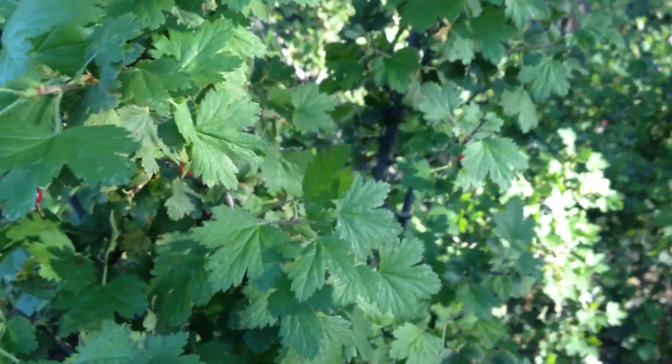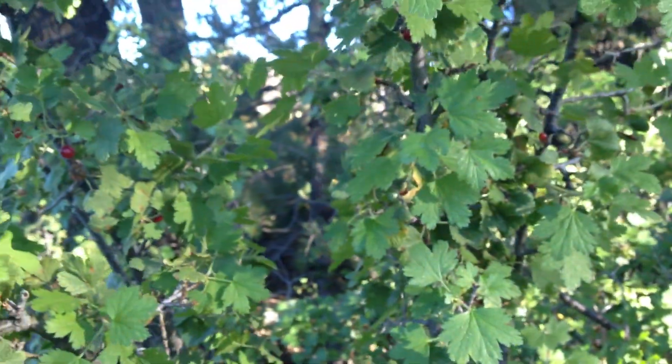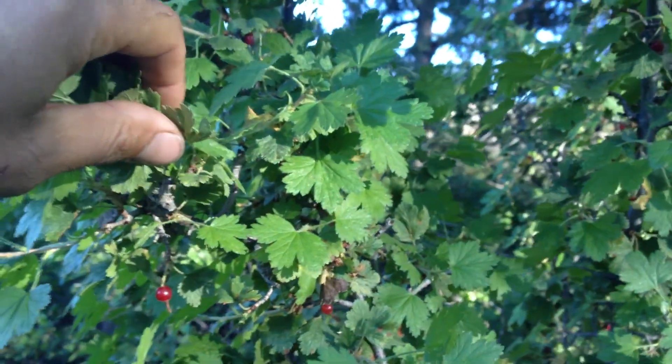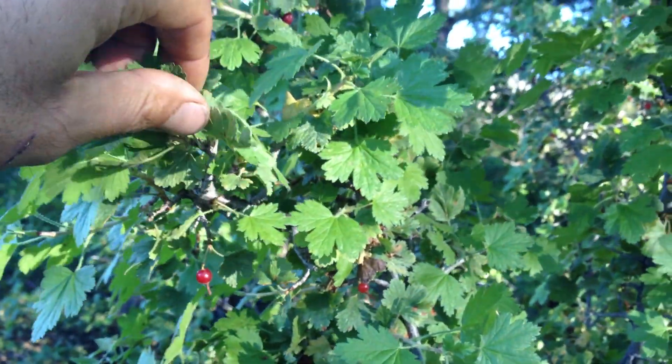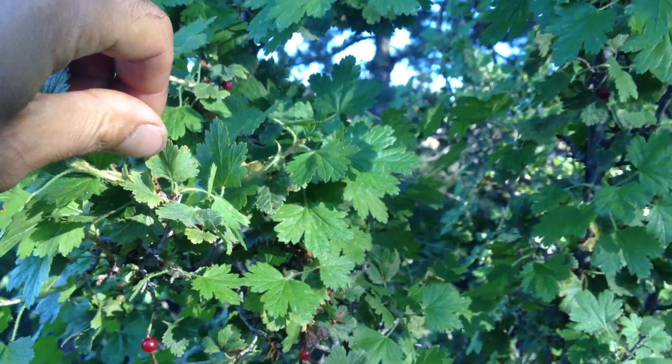And unlike gooseberry, which is another Ribes, there are no thorns. Several of the Ribes species have thorns, and those are all gooseberries. This is our thornless wax currant, the most prominent one across the Mogollon Rim, Ribes cereum.